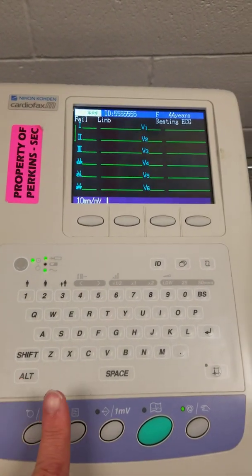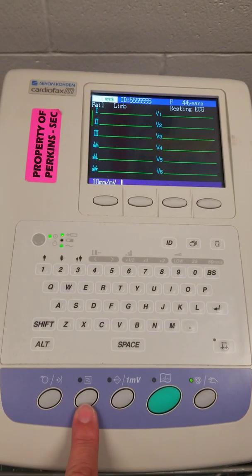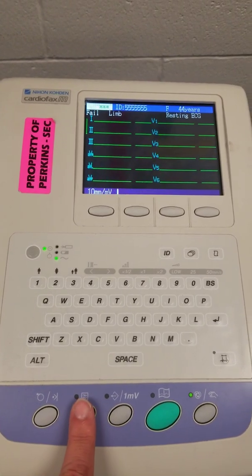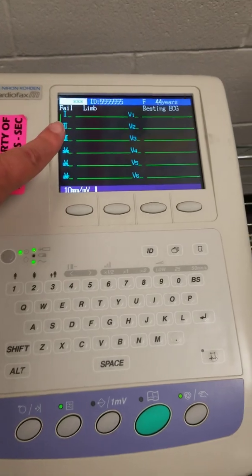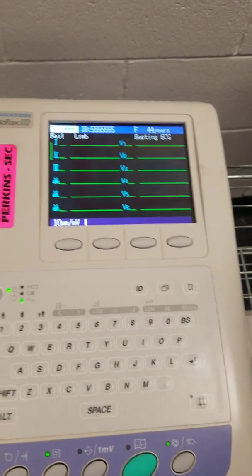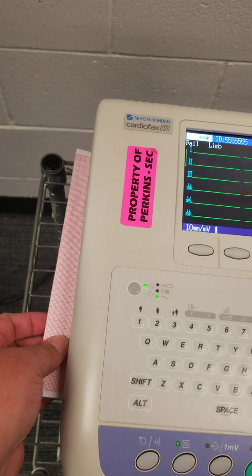When you go to print it, you're going to hit this button first — this is the filter button. This filter button allows us to get rid of any of the artifact. It will not correct what I see on the screen here, but it will correct what prints out.